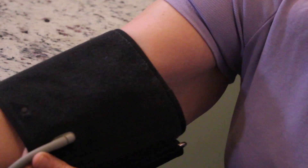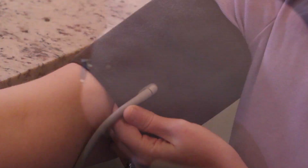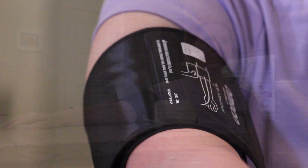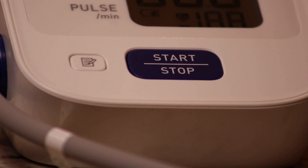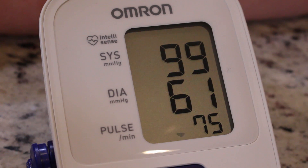Third step, place the blood pressure cuff on the bare skin of your upper arm with the bottom edge of the cuff a half inch above your elbow. The air tube should rest on the inside of your arm. Wrap the cuff snugly and rest your arm on the counter so that your hand is at about the same level as your heart. Press the start button. It's important to be still while the machine is working. When the machine is finished, the pressure will release and your blood pressure and your pulse will appear on the screen.